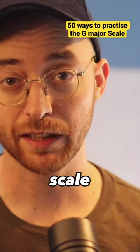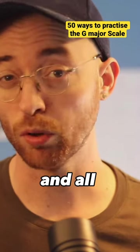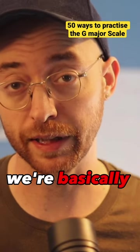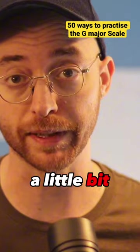50 ways to practice the G major scale as a jazz violinist. This is number one — all we're doing is going from the bottom of first position right to the top. We're basically playing two octaves plus a little bit. Let's do it.